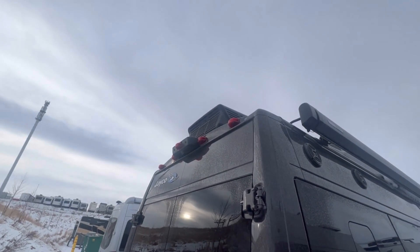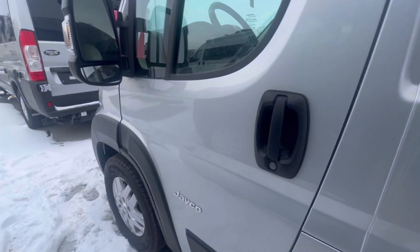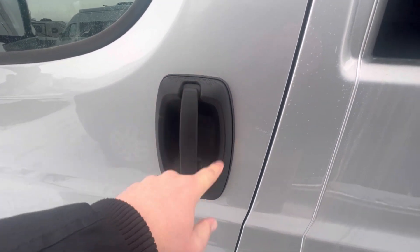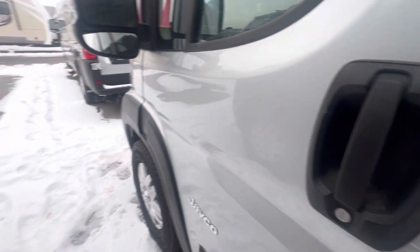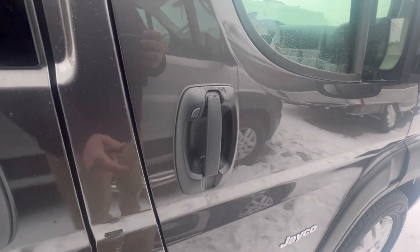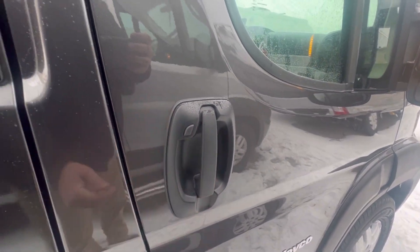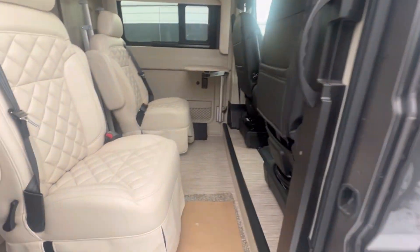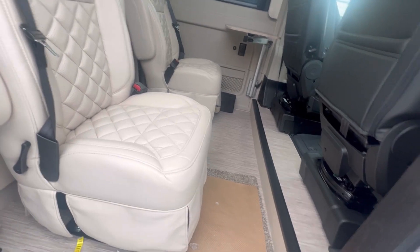Up here you've got your backup camera. One other new feature I just noticed — this is your normal handle, so you'll need the key or the key fob to get in. On this new version, you've got a button, just like you would on a Ram truck, to lock and unlock wirelessly. Very cool.